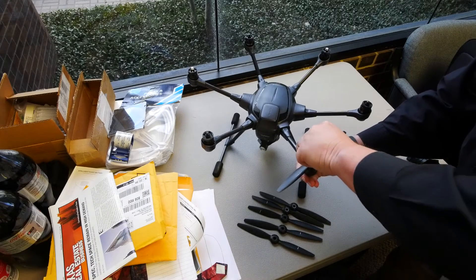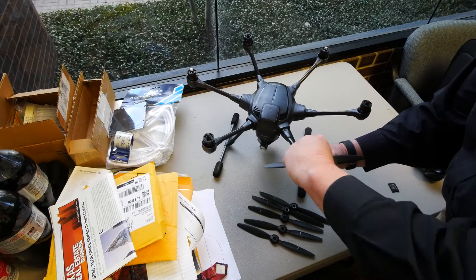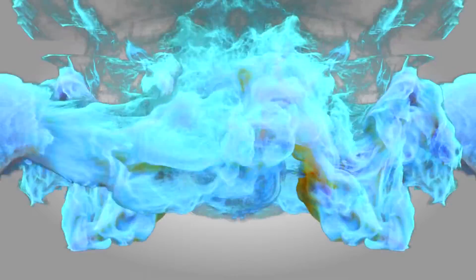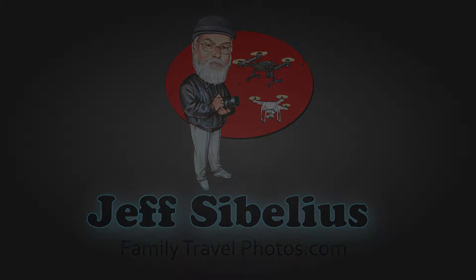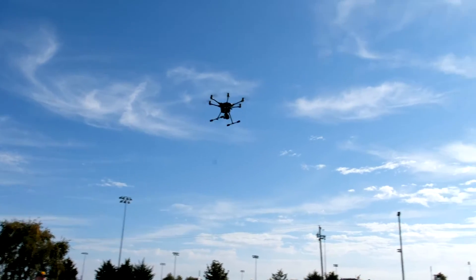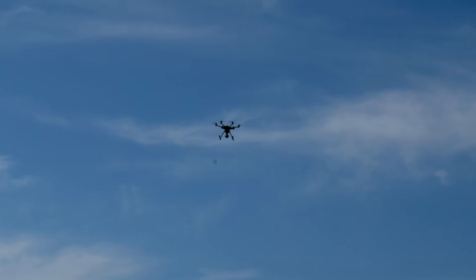Thank you for watching videos by Jeff Sebelius and FamilyTravelPhotos.com. In this episode, I'll continue a series of videos to prepare you for your first flight with the unique Typhoon H, with an overview of your pre-flight. Let's get started with Typhoon H pre-flight.